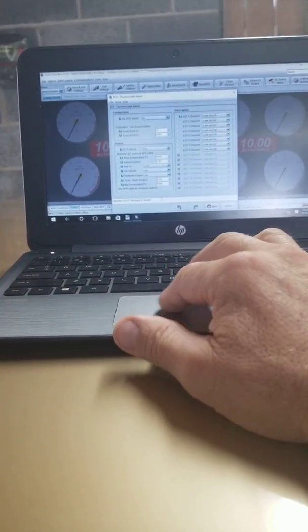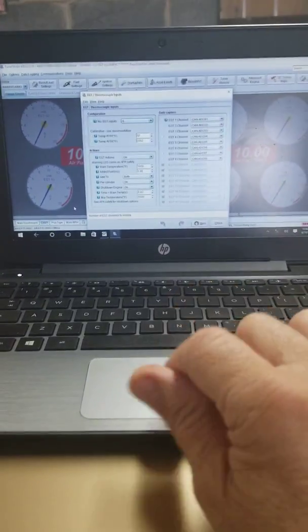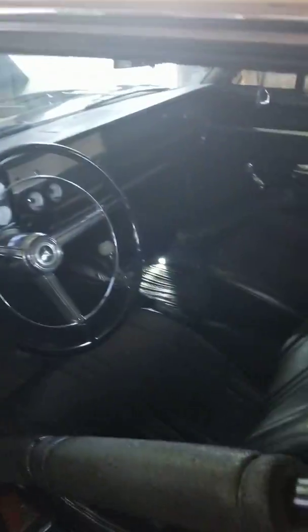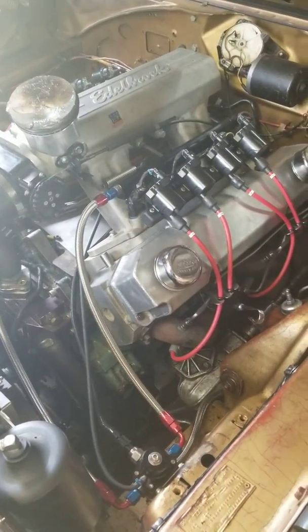You can do data logging as you're driving — I've got a data log button right up underneath the dash here. You just tap it, hold it for a moment, and it starts data logging, then you can review your data log. If you have any questions or are interested in any of this stuff, you can reach me at NeverEnoughPerformance.com. It's an addiction — you probably all know what I'm talking about when it comes to racing; you always want to go faster. We're getting closer, so thanks for listening!